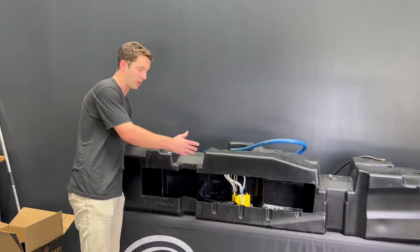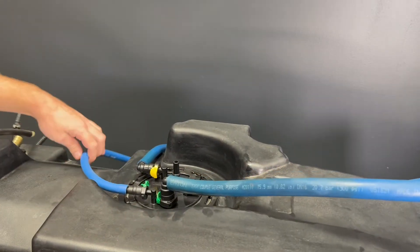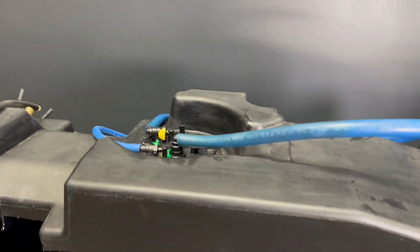Over here, we've got our drop-in sending unit hooked up with the FAS. All factory-style connections — the extra line you'll see here is going to be our Venturi power. The missing line is our engine return, which would be installed in the truck.